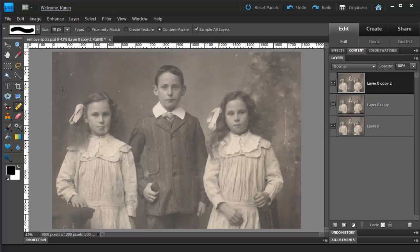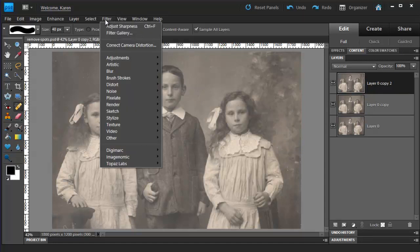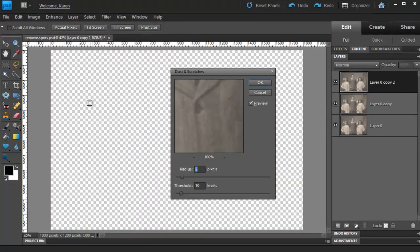Let's first use the Spot Healing Brush to get rid of some of the larger scratches. There's one long scratch here — we can click on the top of that scratch and then drag down and click on the other end to remove that whole scratch. From the Filter menu, select Noise, then select Dust and Scratches.